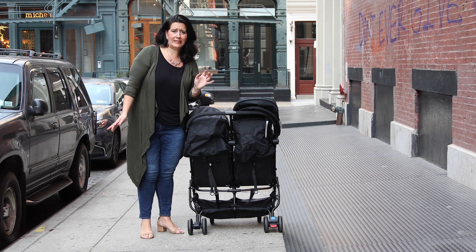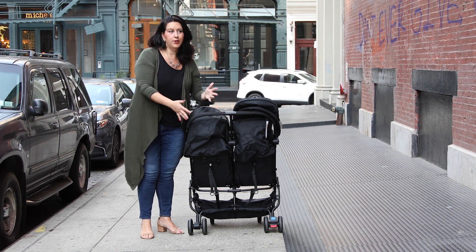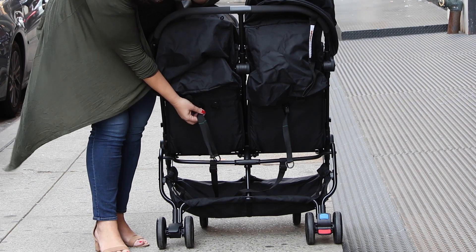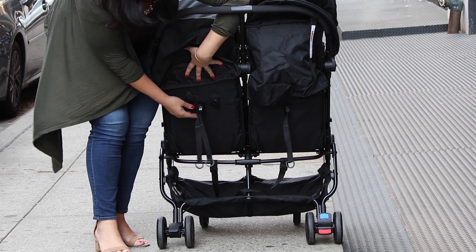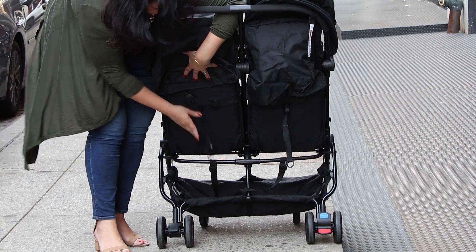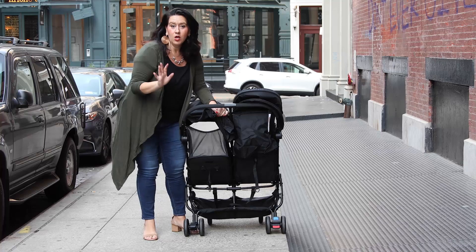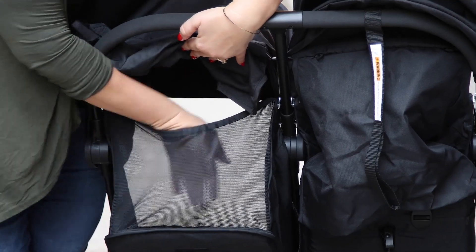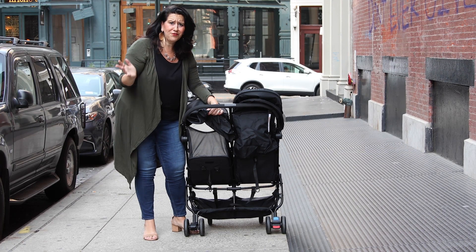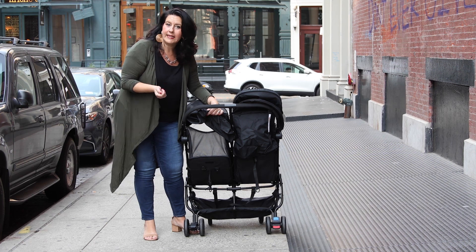How do the seats recline? It's very simple — there are no clicks, but there is a little pulley-lever system. Down here you have two straps connected to the front seat. You pull the little tab in, release the straps to the bottom, and the seat reclines. Boom, done. When the seat is reclined, it has a little mosquito netting which is fantastic for when you're traveling through the playground or anywhere — it lets you see the babies while protecting them from anything flying in the air.